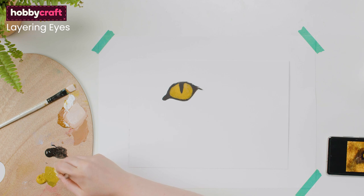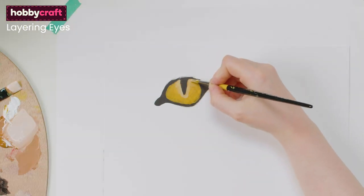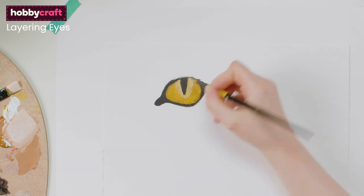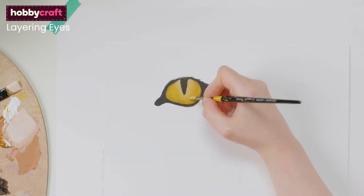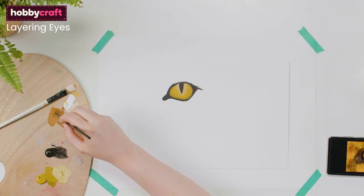Go in with a lighter shade than the original eye colour and apply this radiating out from the pupil, again blending so it feathers out. Add the fur colour around the eye.